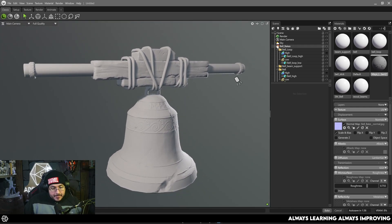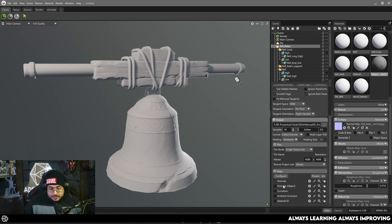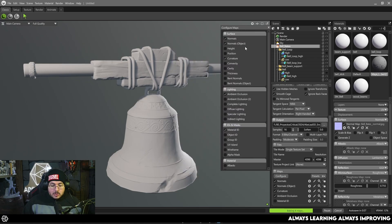With the normal map we can change the cage per object to generate a better result. Back on the bake project, we can add more maps to include in our bakes. The most common ones are normal maps or world-space normals, curvature maps which we use for metal edge wear and cavity maps, and ambient occlusion of course. Under Configure, there are many more options — this is where Marmoset definitely has the upper hand compared to other software. Position is another one we normally use.